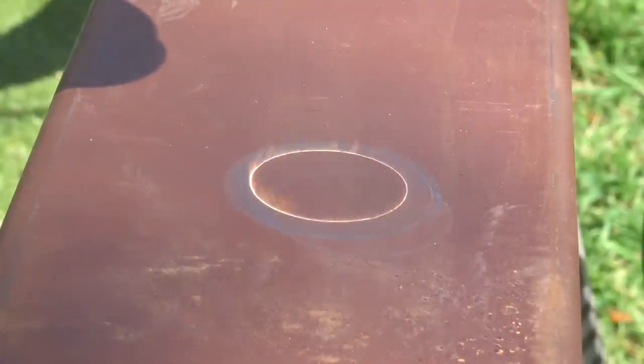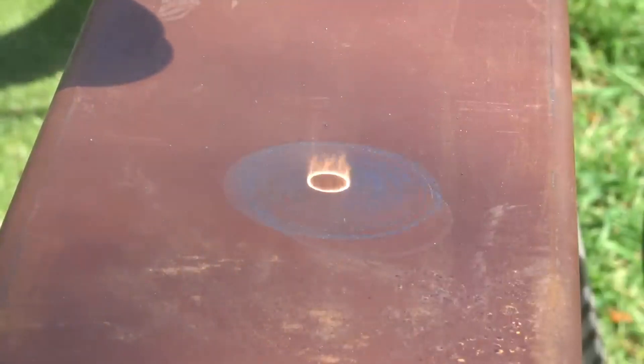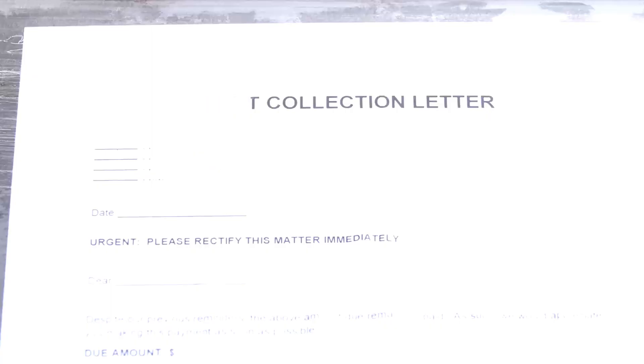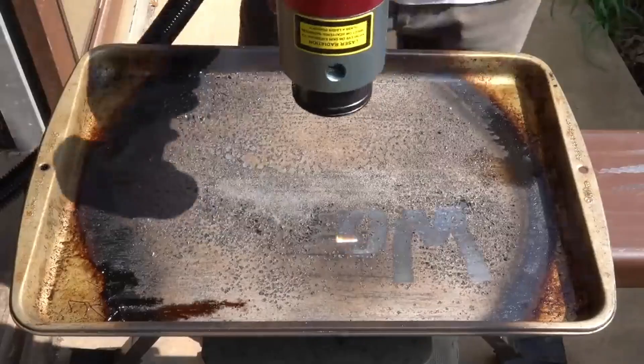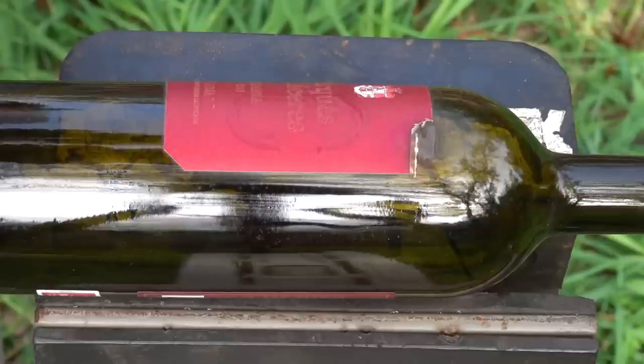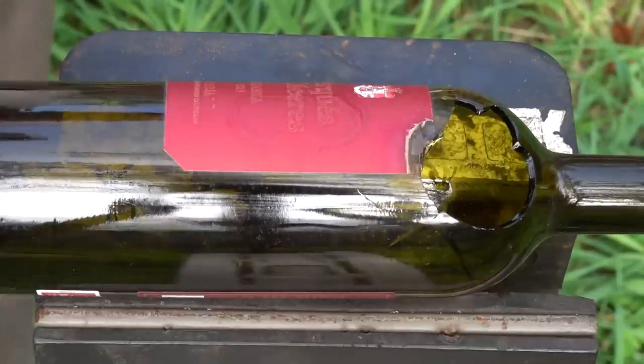They seemed too good to be true. Not only can these things prep surfaces for metal workers, but they can also clean neglected bakeware, remove annoying stickers from stuff you just bought, and explode glass bottles without even touching them. So obviously I had to try one out for myself.